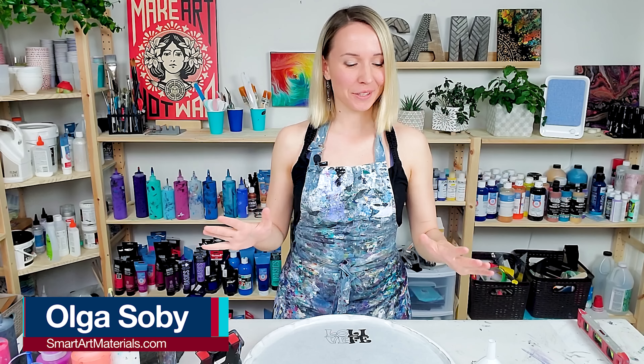Hello my creative friends! Olga Soby here. Today I want to do one more funnel lifting pour, creating a ripple effect similar to what I did in my previous video. The effect turned out so cool and I really want to play with it more.